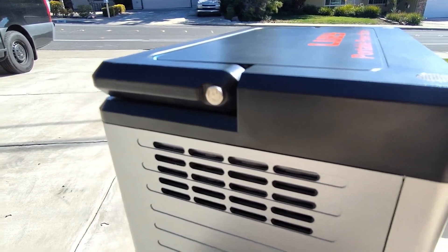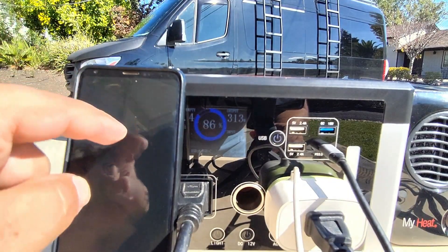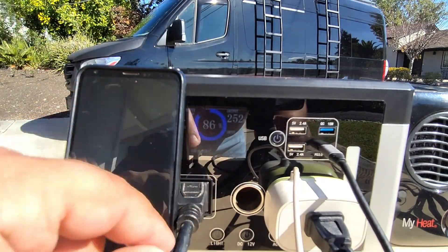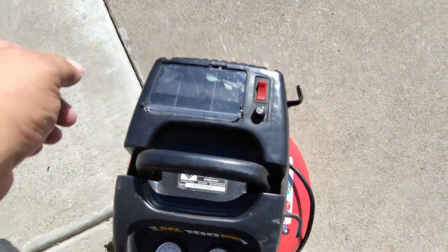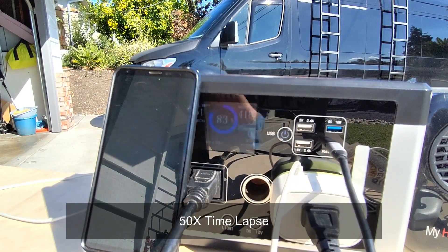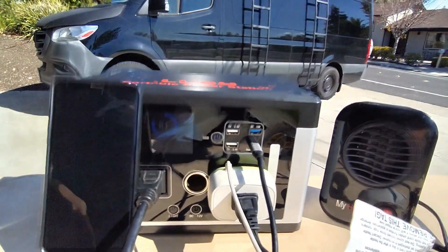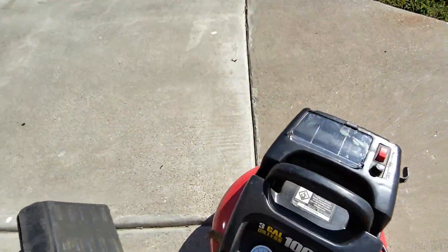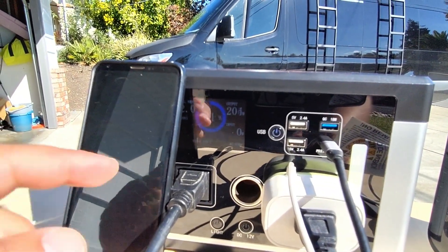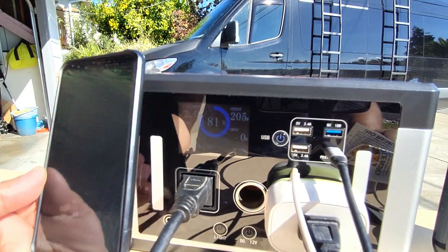You can hear the fan on the unit running, and now we're really going to put this to the test. We've got the phone running, we've got the heater running — putting out about 266 watts — and we're going to go ahead and turn on the compressor, running this all the way to capacity. The compressor just turned off, the heater is still running, phone is still charging — got to 100% capacity with no hiccups. We got into about the 450 watt range as far as output, and everything was good.